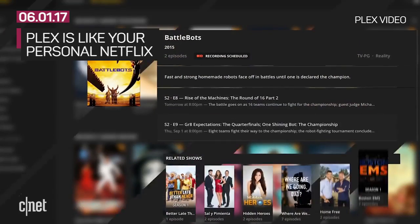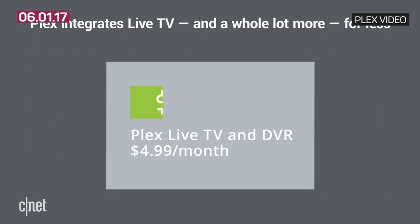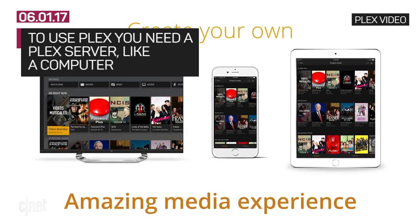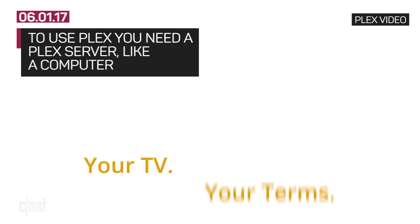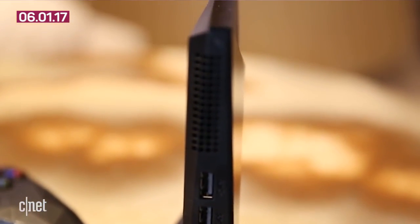If this is the first time you've heard of Plex, think of it like your own personal Netflix. The Plex app lets you access your entire media library across many devices. It talks to a Plex server that's typically a computer, NAS, or a device like the Nvidia Shield that has all your media files on it.